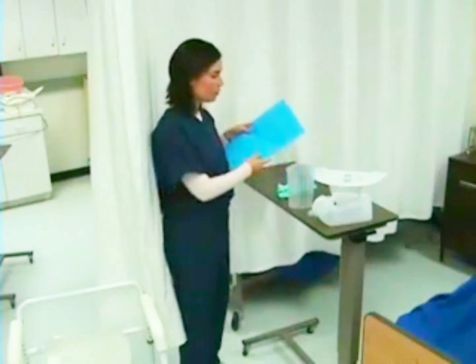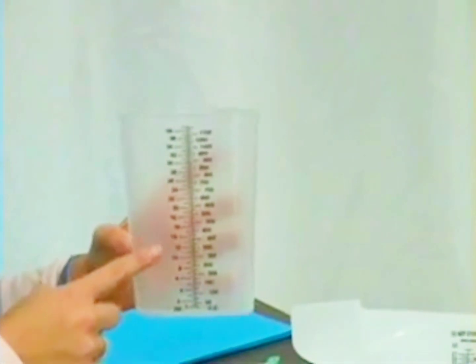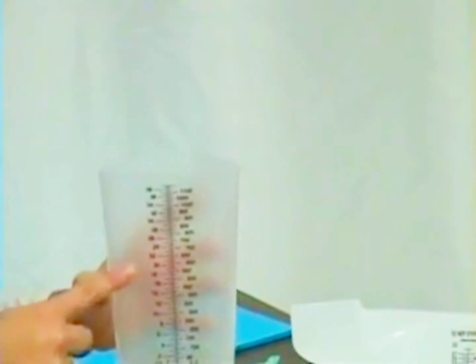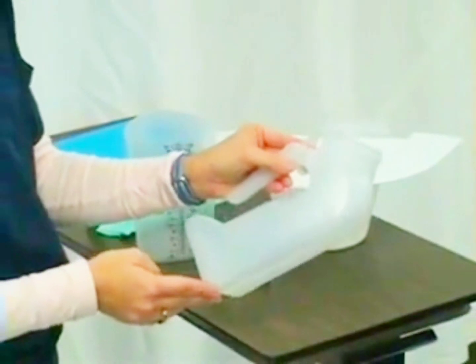I need to have an absorbent pad to place under my patient for removal. This is a graduated cylinder that I will use to empty the urine from my drainage bag and measure it before I remove the Foley catheter from my patient. If I have a male patient, I want to give my patient the urinal so that he can use this to measure his urine after the catheter is removed.